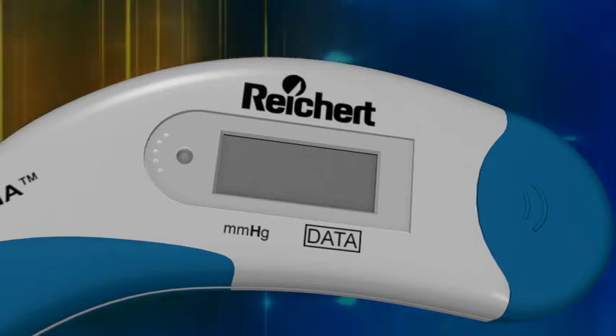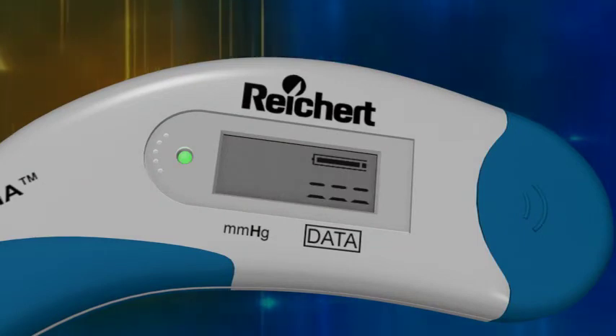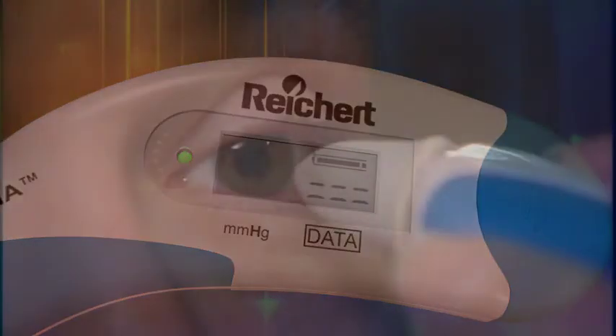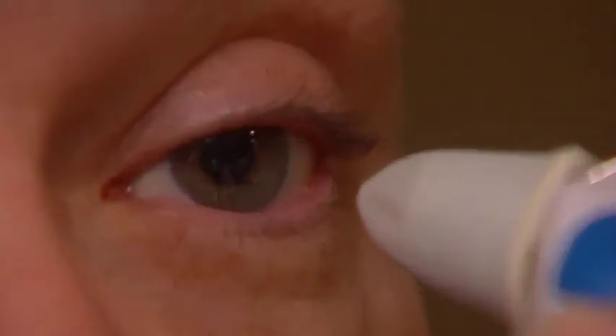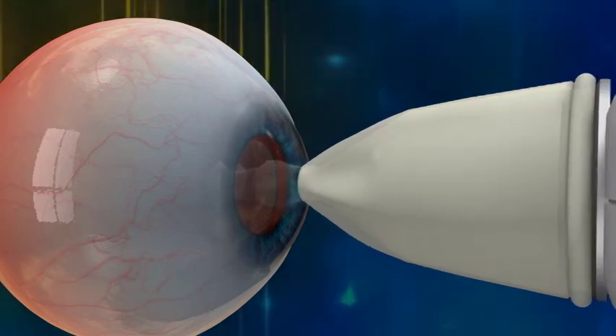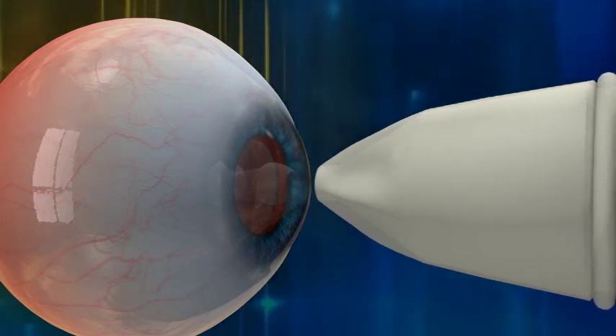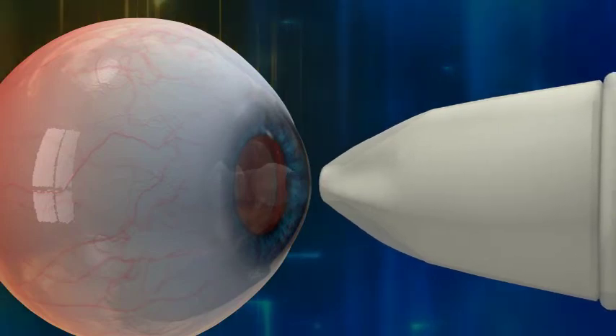After the double row of dashes is displayed, proceed with the IOP measurement. Gently applinate or tap the transducer on the patient's anesthetized cornea. Notice how the Tonopena Via tonometer is perpendicular to the cornea and the taps are light, quick touches. You will hear a click sound with each applanation.